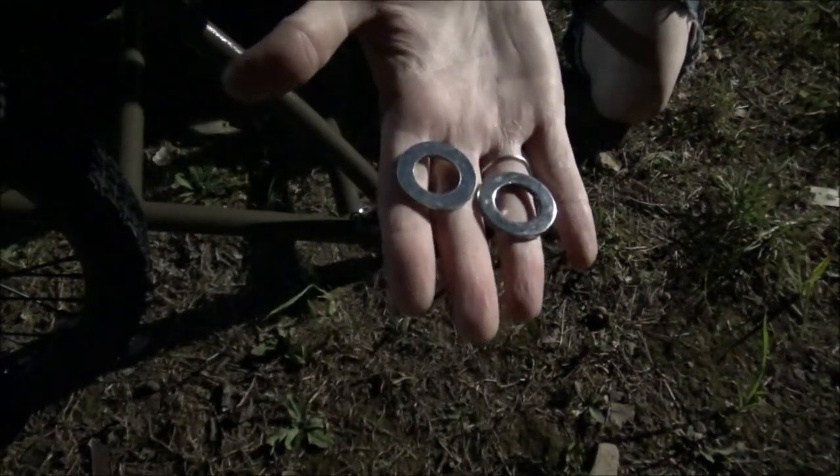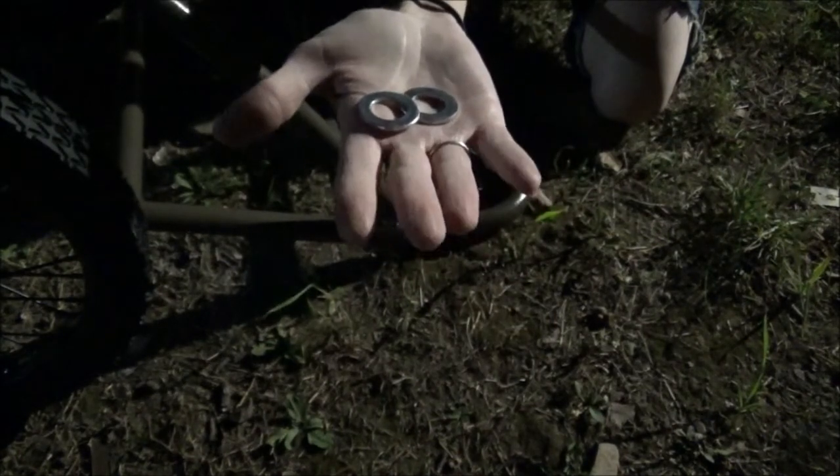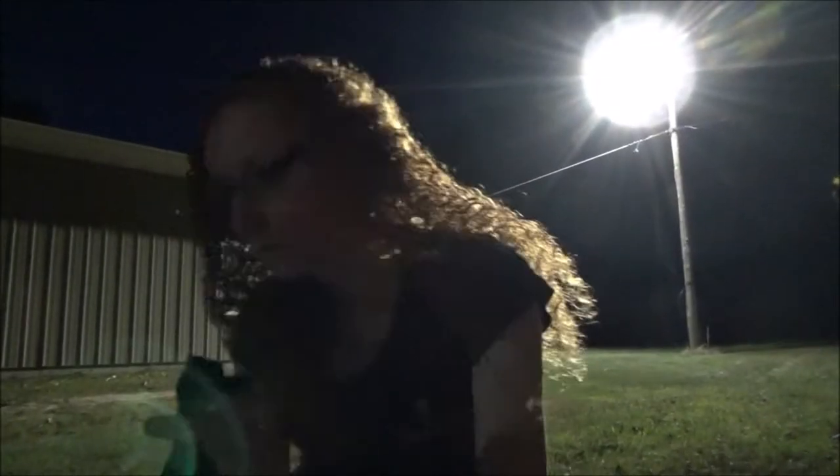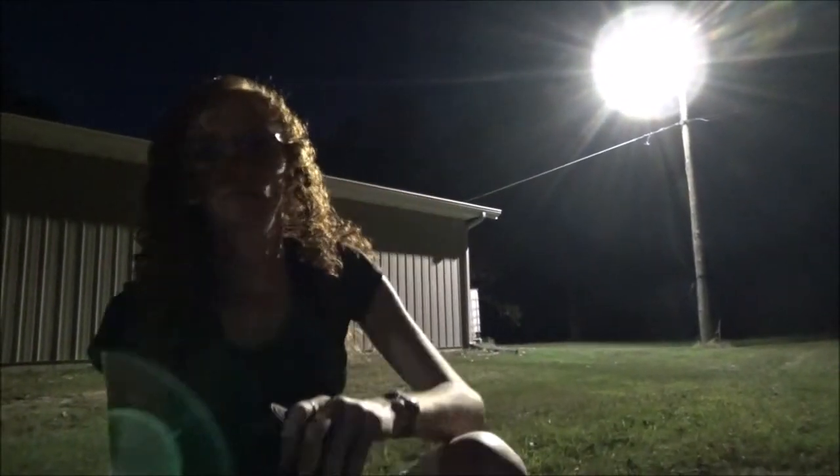I have two parts left and it doesn't say where to put them. I understand what the wheel washers are for, but I don't understand why the extra washers aren't even mentioned in the instructions. I guess those will go in the junk drawer.